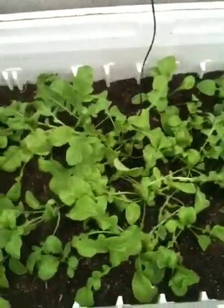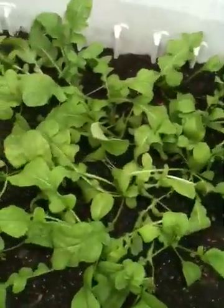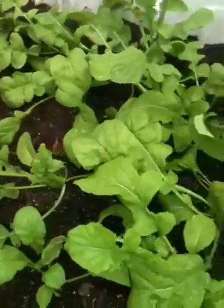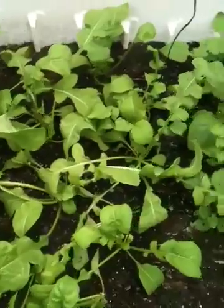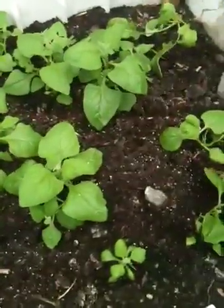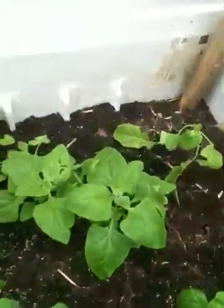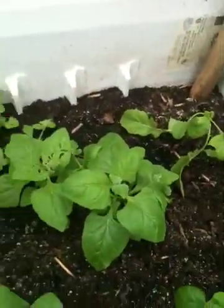This here is the wicking bed that is doing really, really well. This is a rucola. It's really nice and green, nice and fleshy, and as well as over here I've got some spinach. Both are doing really, really well beyond my expectations.